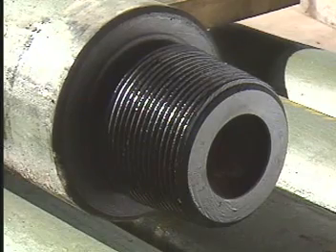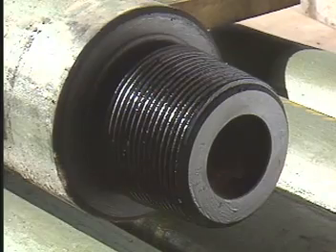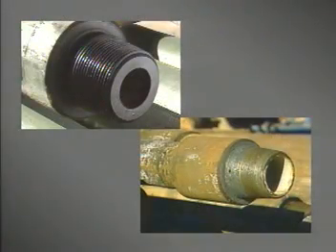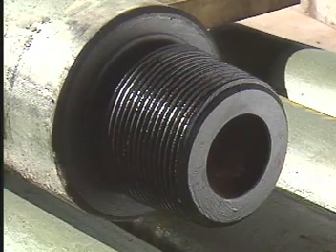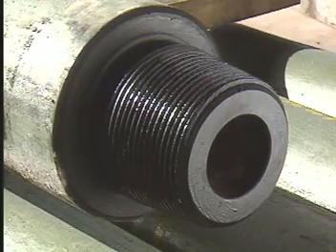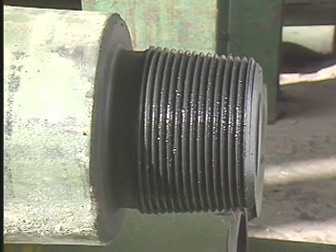An important difference between drill pipe and drill collars lies in the properties and handling characteristics of their connections. The tool joint connection is generally the strongest part of a joint of drill pipe, but the opposite holds true for a drill collar's rotary shoulder connections. When a drill pipe tool joint becomes damaged, it can often be returned to service after reworking the threads. A drill collar connection, on the other hand, can never be made as strong as the drill collar body. It is a sacrificial element. When it becomes worn, it must be cut off and replaced by machining new threads.